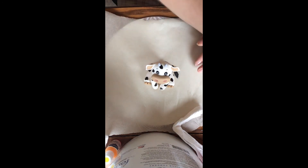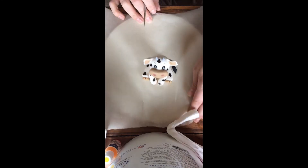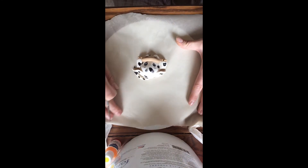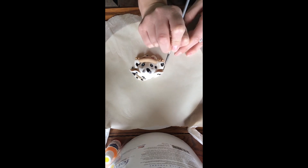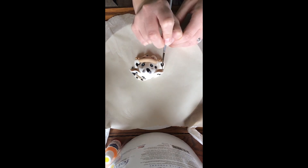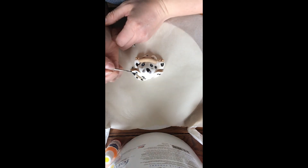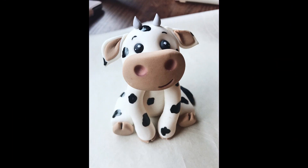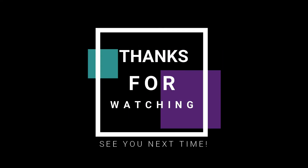This concludes how to make our cow. I'll see you soon.